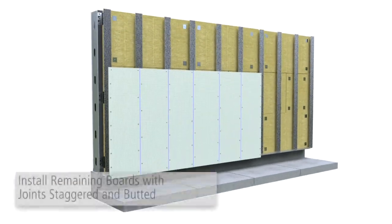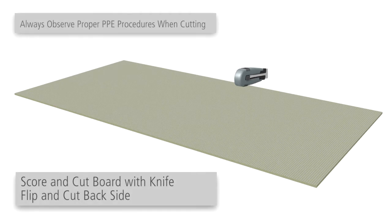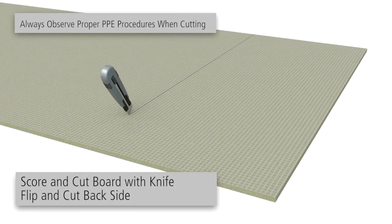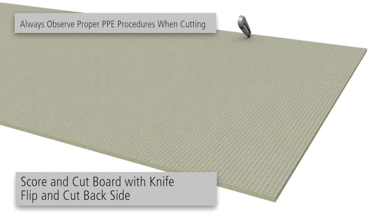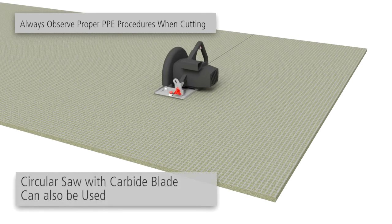Install remaining boards with joints staggered and butted. Cut boards by scoring the front fabric side of the board with a knife, then break the board at the cut and cut the rear side mesh with a knife. Alternatively, boards may be cut using a circular saw with a carbide blade.